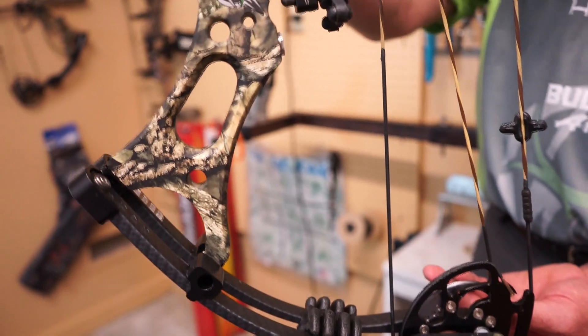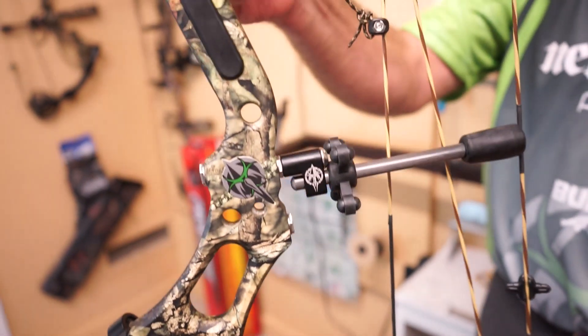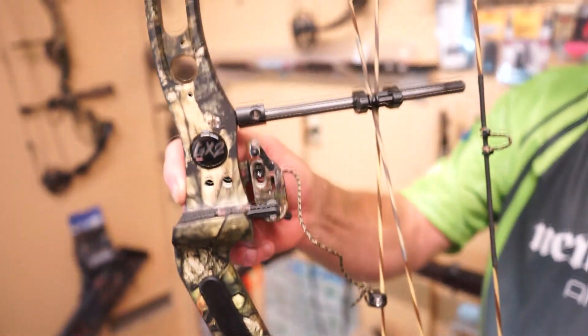Axle to axle on this bow is 33 inches. It has a brace height of six and a half inches. It has a variation of mods that are adjustable from 23 to 31 inches.